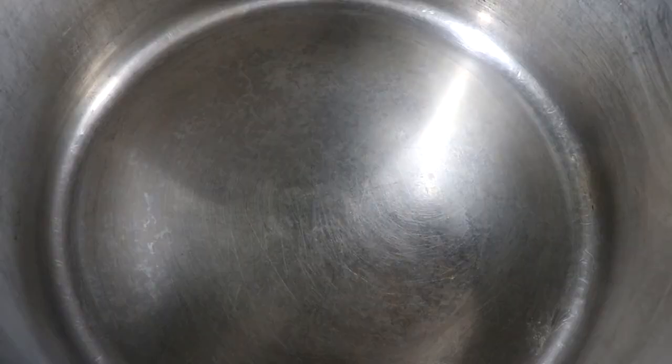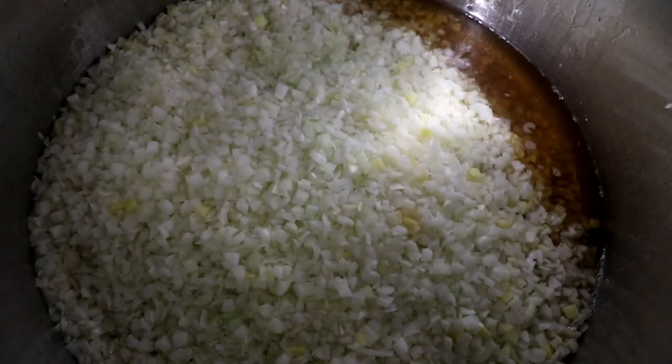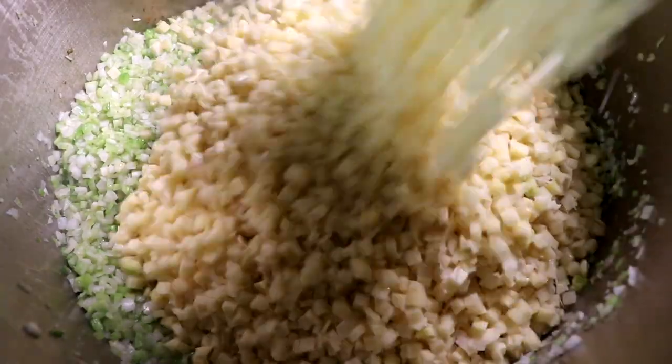Now that our cheese sauce is ready, let's set it to the side — we'll get back to that in a minute. Let's take all the bacon fat that was rendered and put it in a cooking pot. We're going to use that bacon fat to sauté our onions, celery, and potatoes, cooking on about medium to medium-high heat until the potatoes get tender.